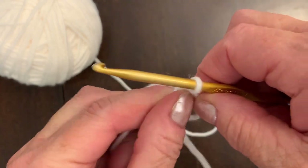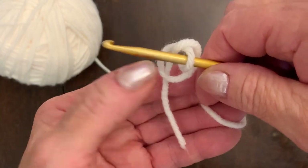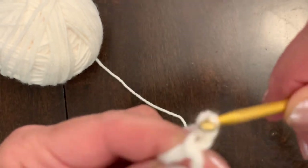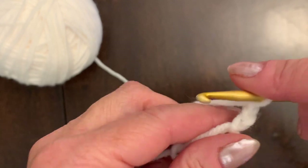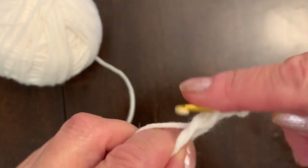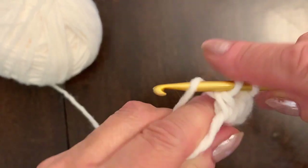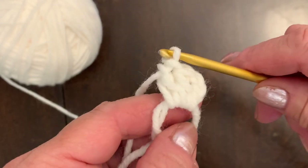Now we can start the first round. Hold your magic ring like this with the short tail in your hand. You have two yarns on the left side. Now I'm going to make three double crochets. Three chain counts as the first double crochet, so you'll have a second and a third. We have one set of three double crochets — the first three chains count as the first double crochet.